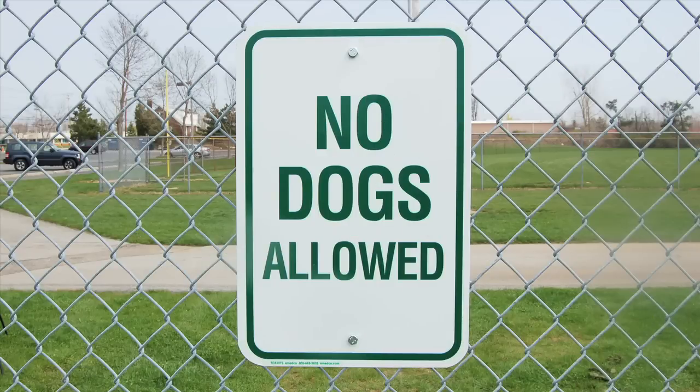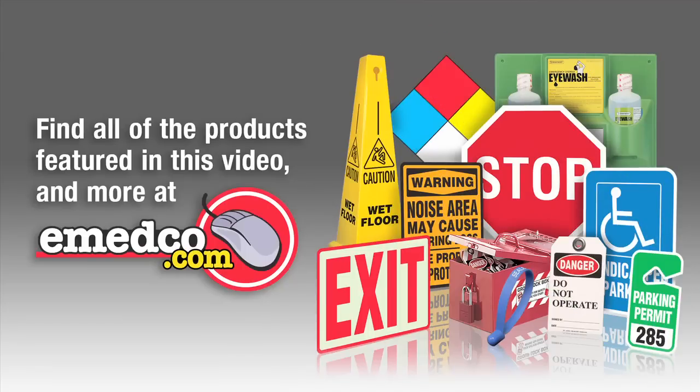You're all done mounting your sign to a fence. See our next instructional video on how to assemble a portable sign system.